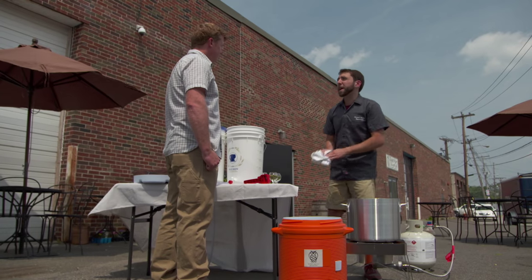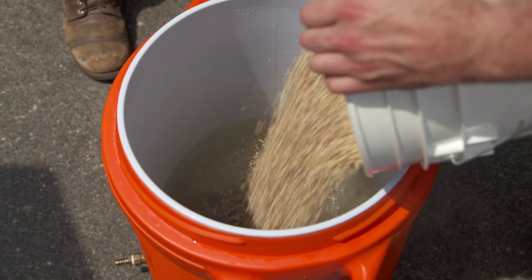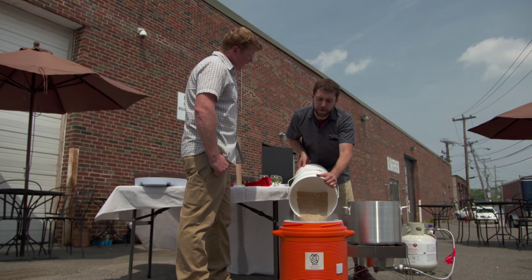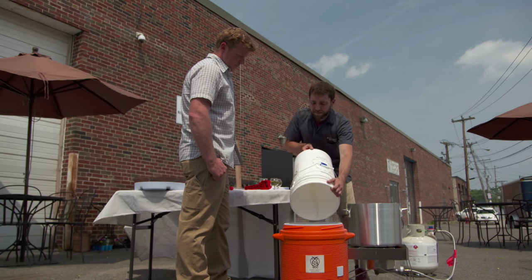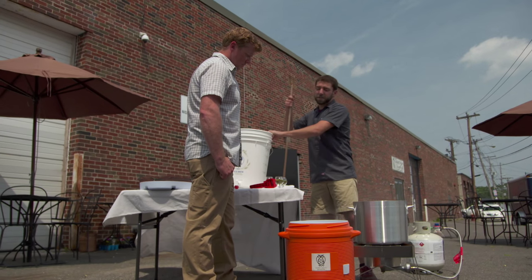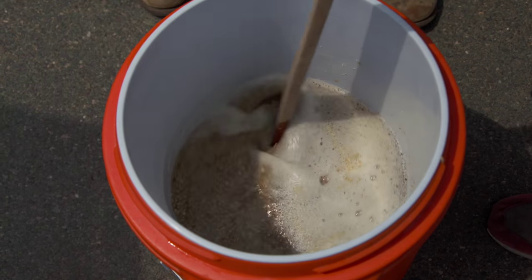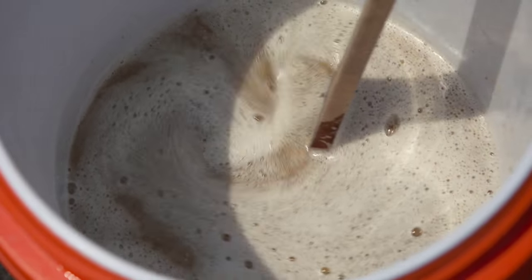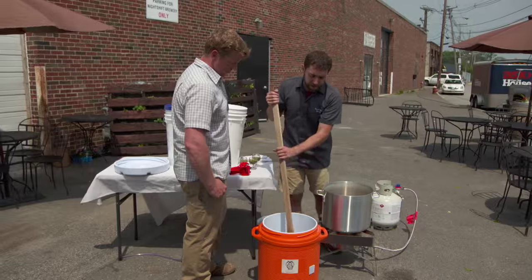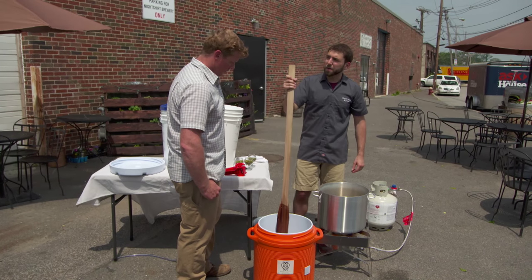The next step is to add our milled grain. We always want to add this to the water, never the other way around — we want to make sure we avoid any clumping. Next we want to give it a good stir and mix it all up real nice so it's all evenly distributed. This mix right here is what you guys call the mash. Once we let this rest for about an hour, we'll have wort. But first we've got to cover it up and keep it warm.